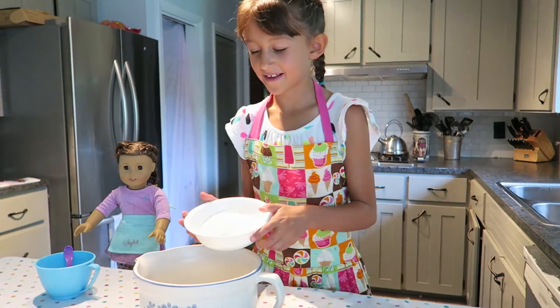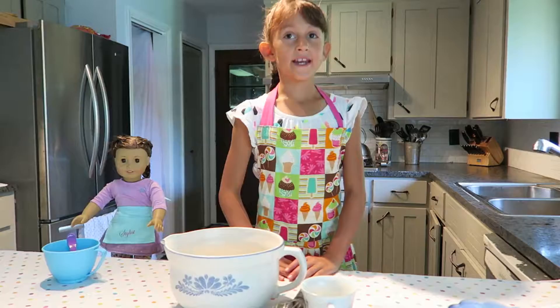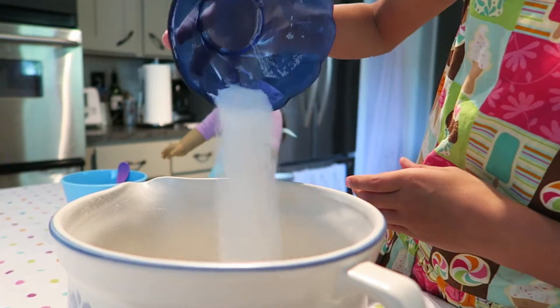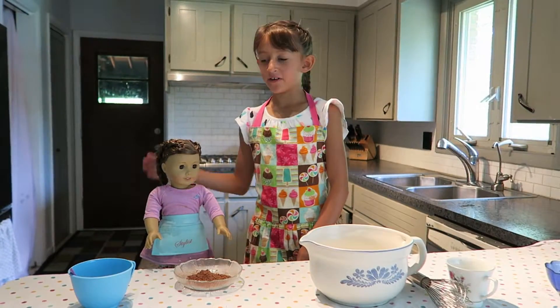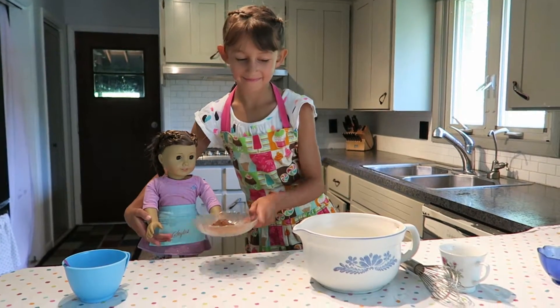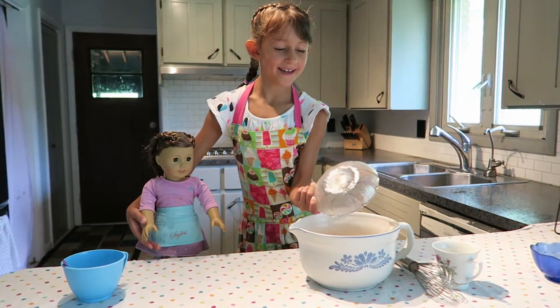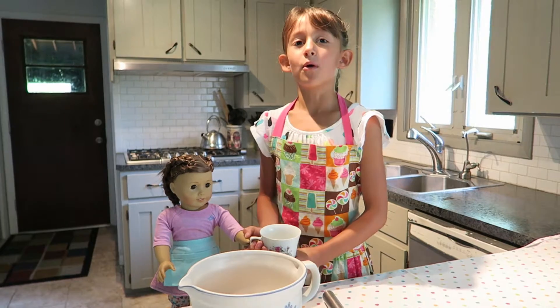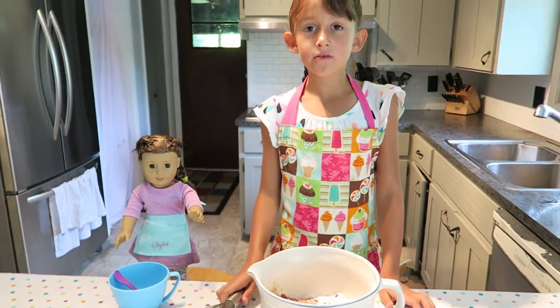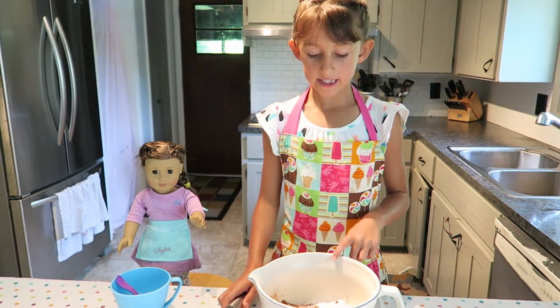Let's pour the flour into the bowl. Next you have to add your sugar. Now Nicole is going to help me pour the chocolate in. Then we add the salt, baking powder, and soda. Now you're going to mix all your dry ingredients together.